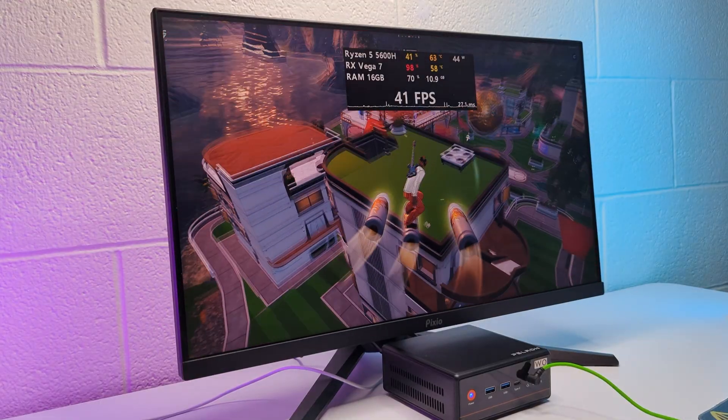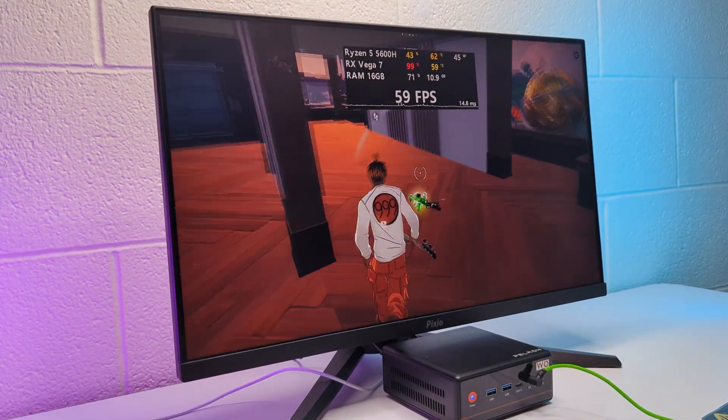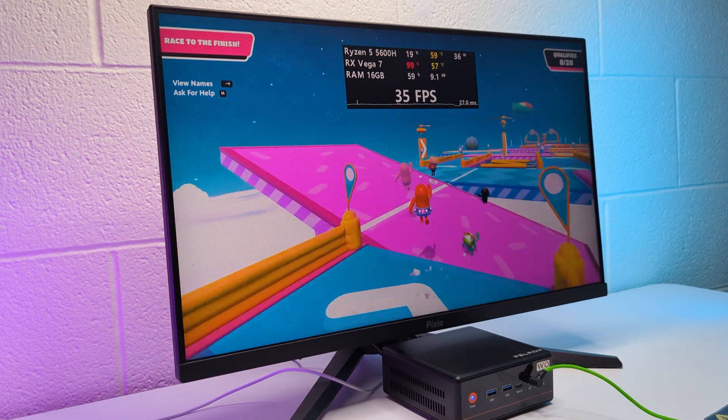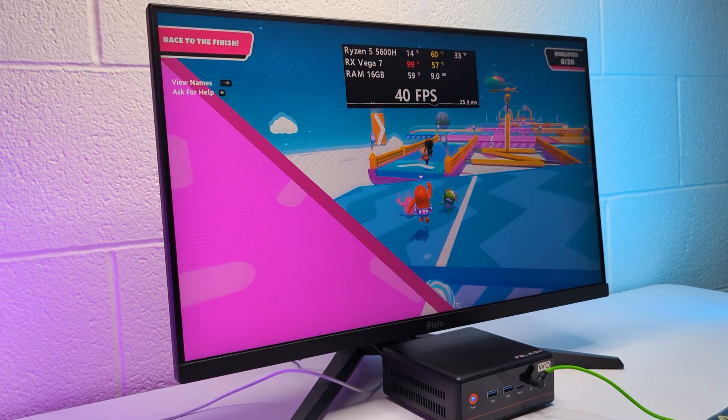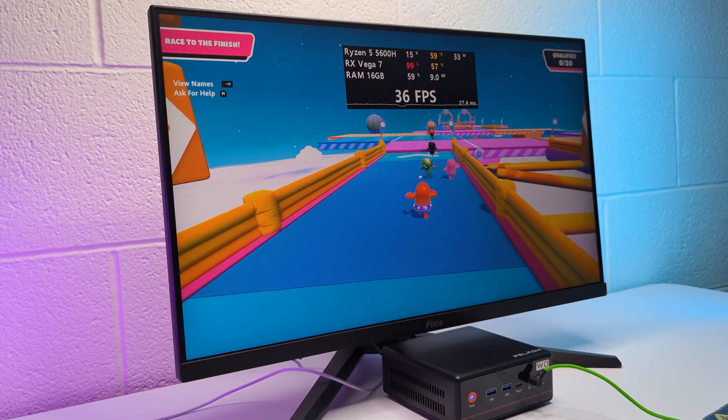Overall, this mini PC is obviously not made for gaming, but for a budget PC that you need for office work, studying, browsing, and some light gaming, it's a solid choice. Check out the link in the description, use the promo code to get a little discount, and I'll see you in the next one.